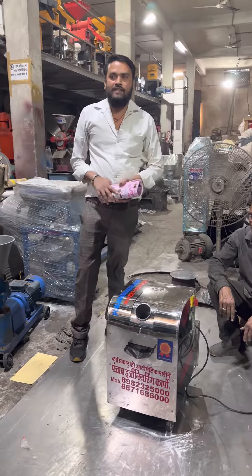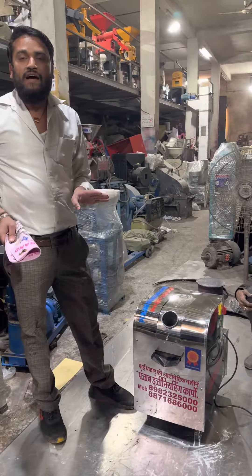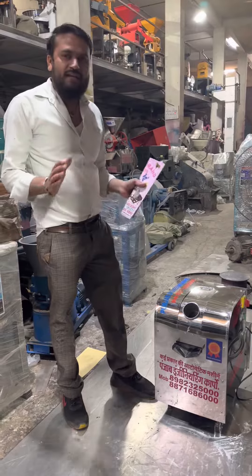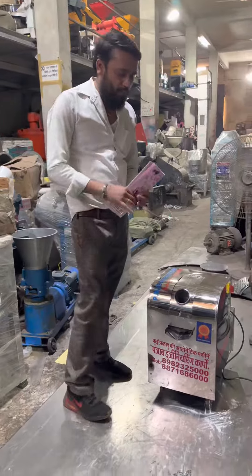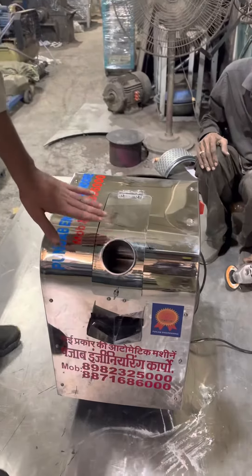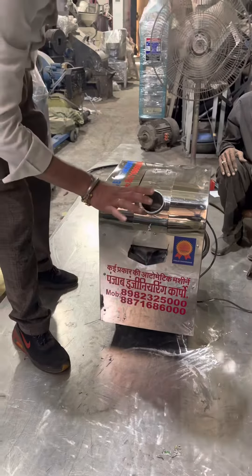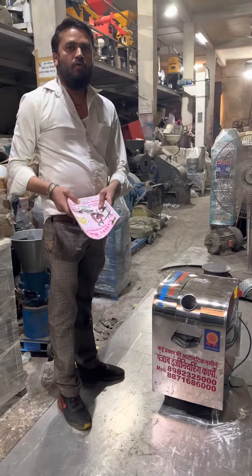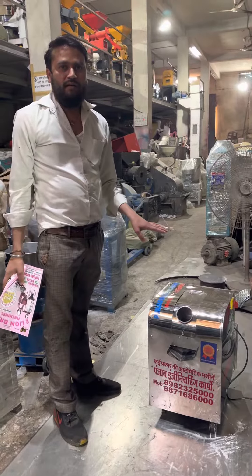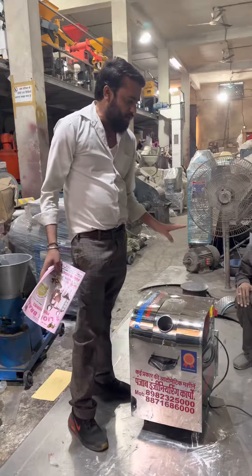You can get a full base from here, then you can get a full base and get a full base. This is the ability to be able to get a full base. How much is HPG motorized? The data is HPG motorized. It's the ability to get a full base. It's a full base.